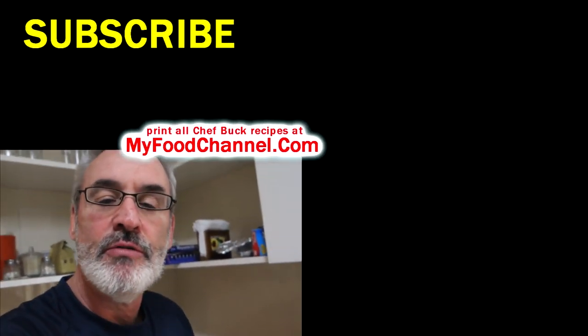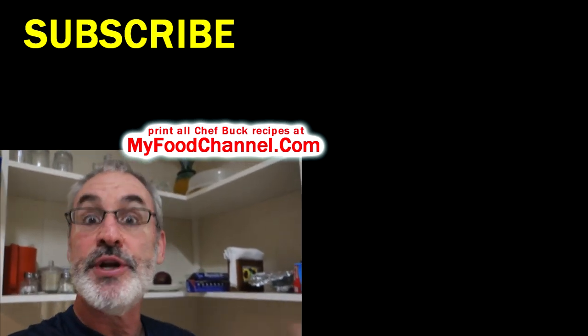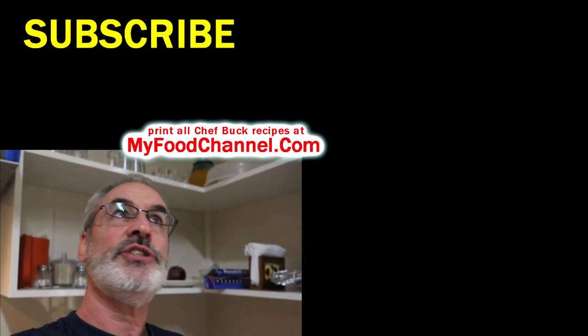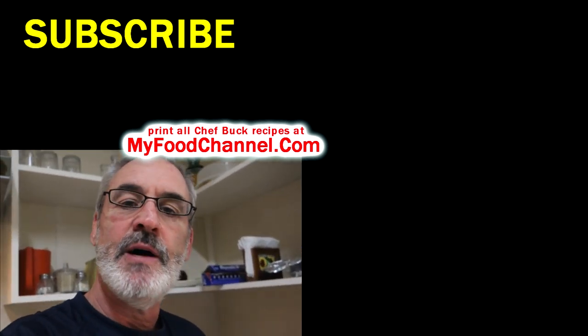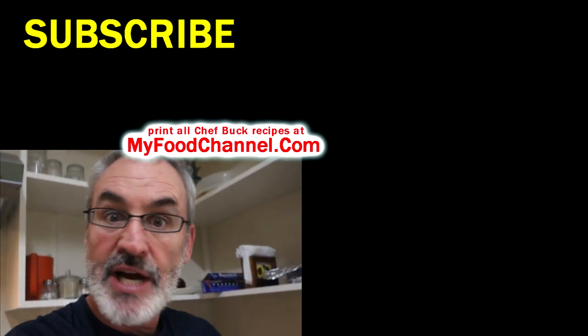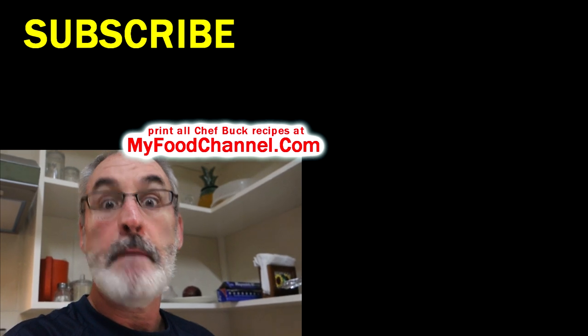I'll have a link down below and you can go over to our website myfoodchannel.com to check the recipe out and print it. Check out our travel channel Slowpoke Travel — I'll have a link down below for that as well. Thanks for watching, liking, subscribing — all that stuff. We really appreciate it and we'll see you in the future. Bye bye!